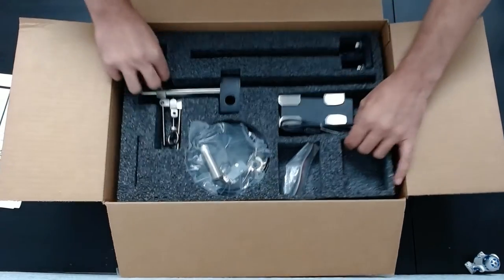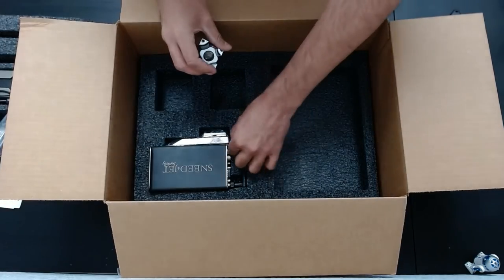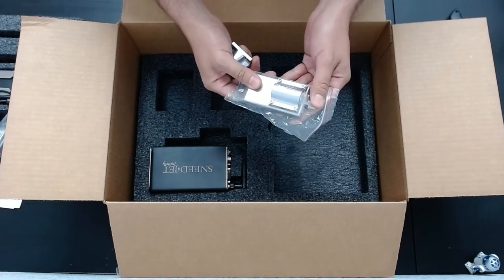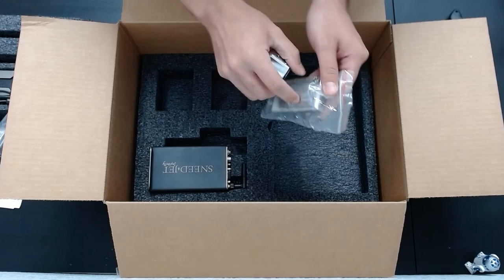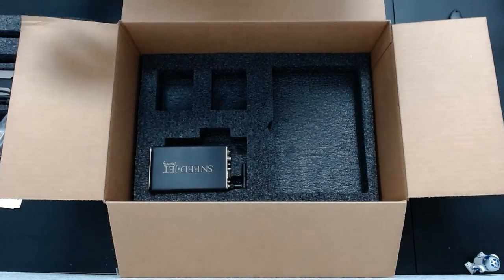We'll talk about this piece in a moment. When we remove that, right here you've got what's called a fine-tuning device. You can use either this or the piece you see mounted here already to mount, depending on how you want to mount. So we'll set that to the side.